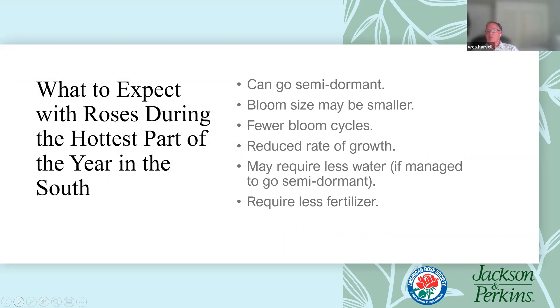When we were preparing for this, we talked about whether to focus on drought or summer watering. We're talking about summer watering going forward and we might have tips for certain areas of the country, because Diane is in the northern part of the country and I'm in the south. In the south, it can get hot and dry enough that roses can go semi-dormant. You can expect rose blooms to diminish in size, have fewer bloom cycles, and a reduced rate of growth. They need less water and less fertilizer if you're willing to let them go to their semi-dormant state.